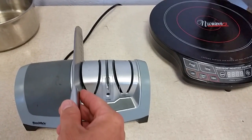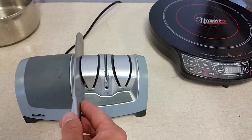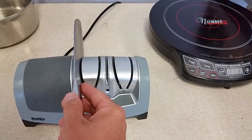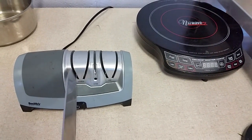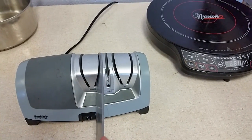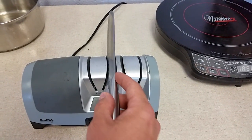Just hold it flat against the outside like so, pull it through — not too hard, just where it's kissing the edge of the metal knife. Do it a couple times on each side. You can hear that one had a lot to correct.